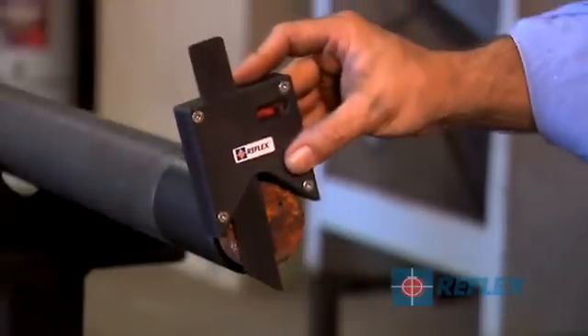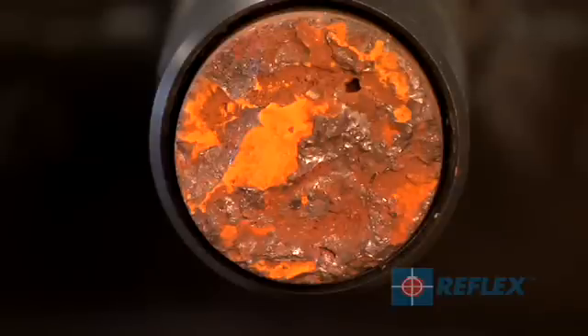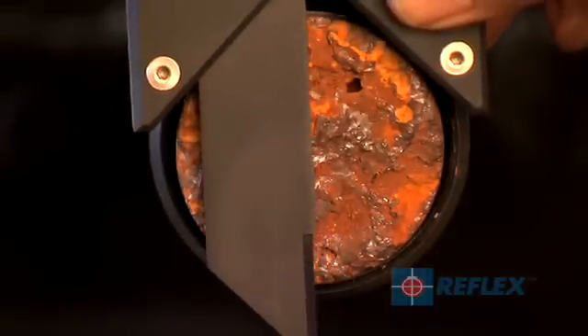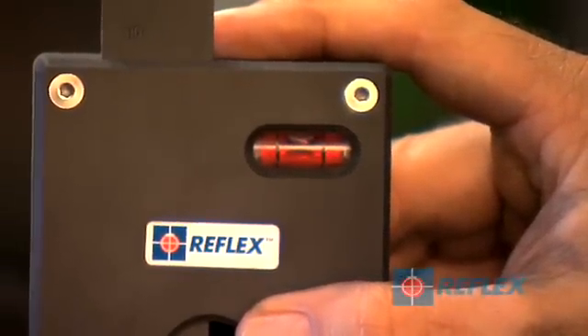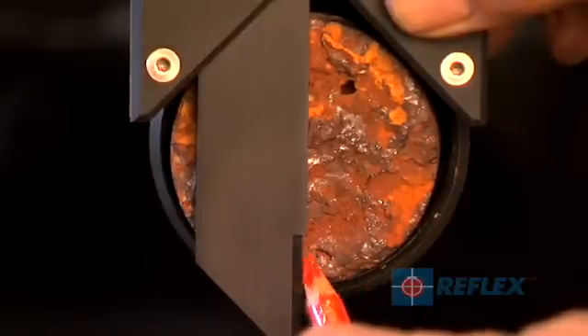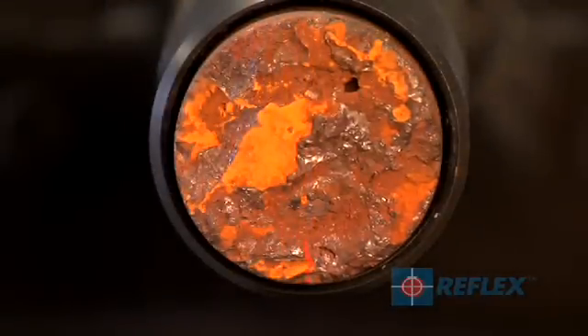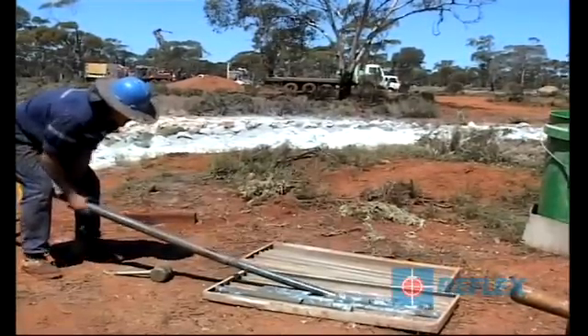Once the core has been orientated, it can be marked using the jig provided. To transfer bottom hole orientation to the core, place the jig on top of the lifter case. Ensure that the marking jig is level by keeping the bubble between the black vertical lines. Mark the core by running the pencil along the end of the marking jig closest to the bottom of the core. Bottom hole orientation has now been transferred to the core, and the ACT2 RD can now be removed from the inner tube and the inner tube emptied.